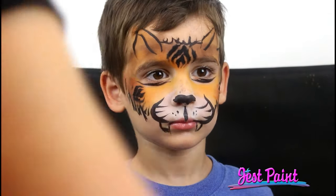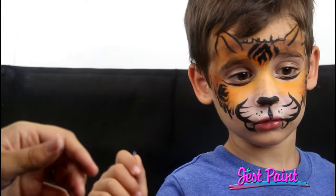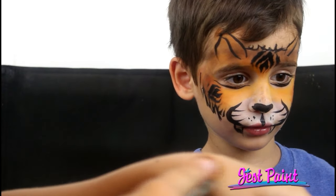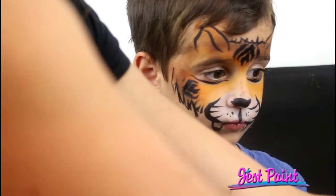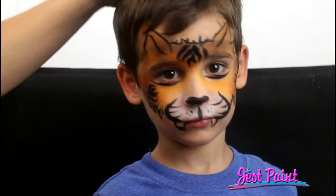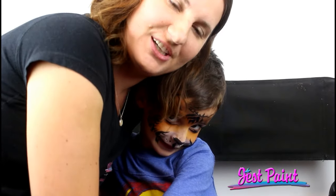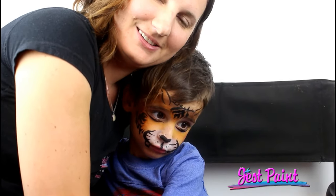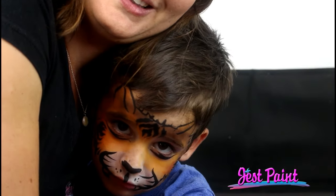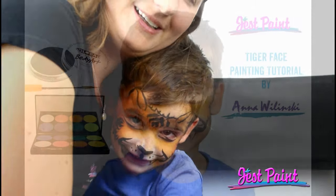Now he's all done. No glitter — that's not glitter, that's beautifying powder. Let me just touch up his nose where there was a little smudge. Can you look at the camera now and make a beautiful smile? Yay! Thanks for watching. Bye-bye!